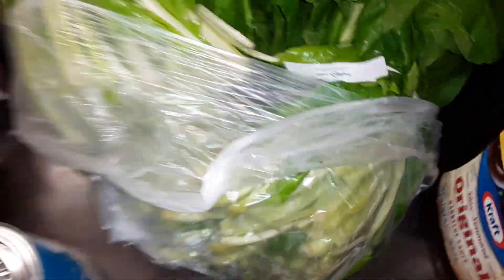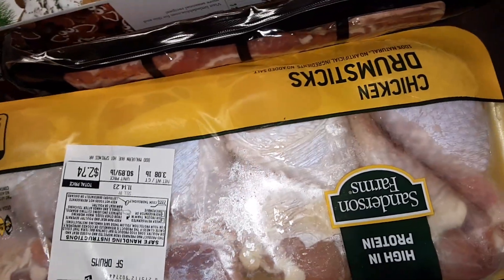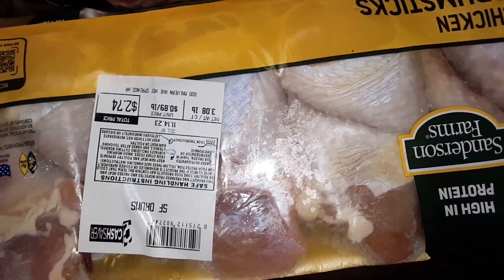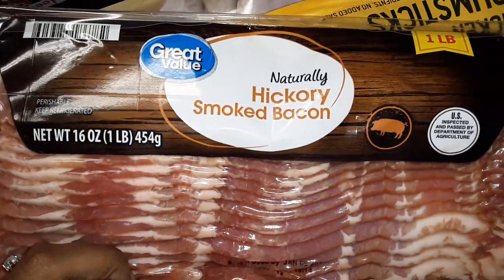Three sweet potatoes, three bananas, three bundles of turnip greens, two cans of Great Value evaporated milk. Two things of Sanderson Farms drumsticks — one was $2.74 and the other was $2.83. One pound of Great Value hickory smoked bacon.